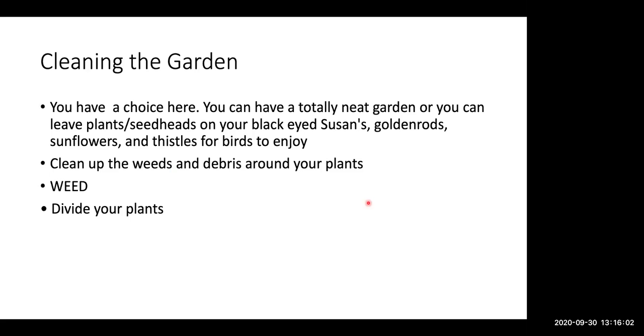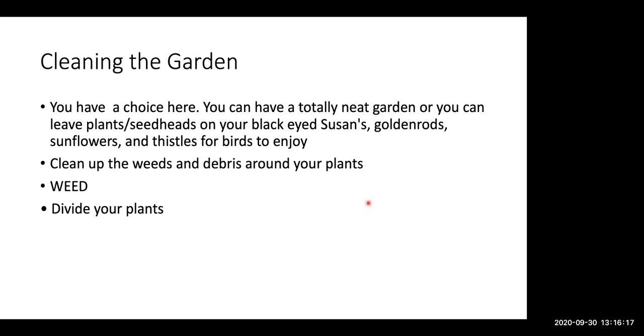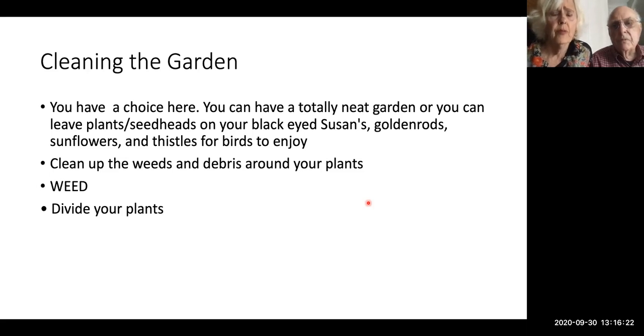Someone asked if they could get a recipe for the chutney. The Joy of Cooking will have it. Give me your email and I'll email you a recipe.